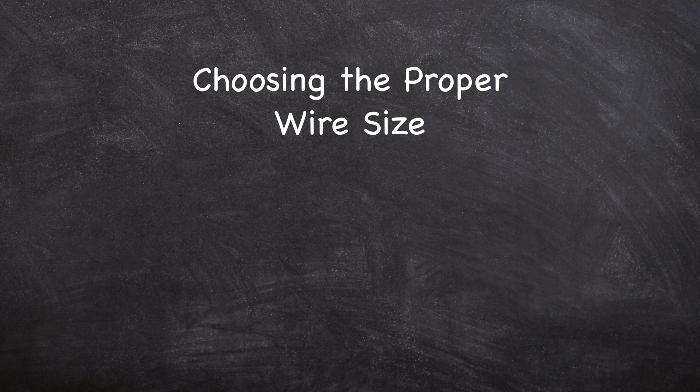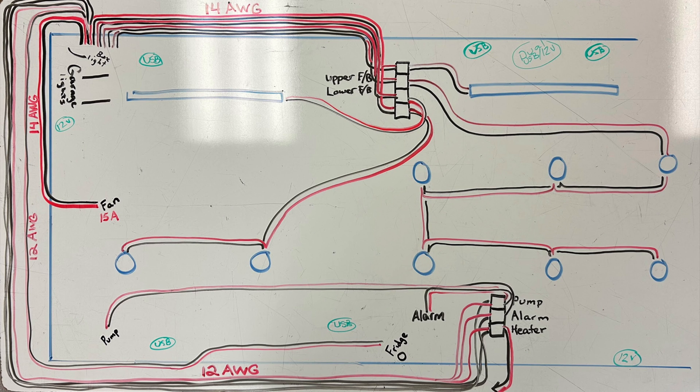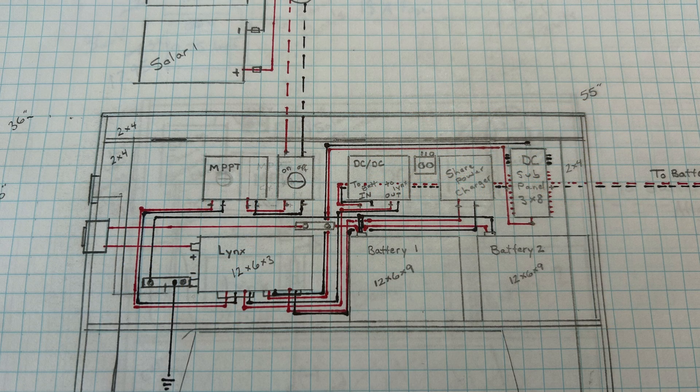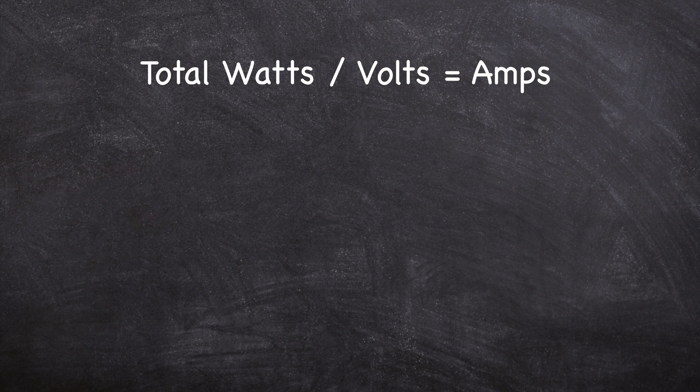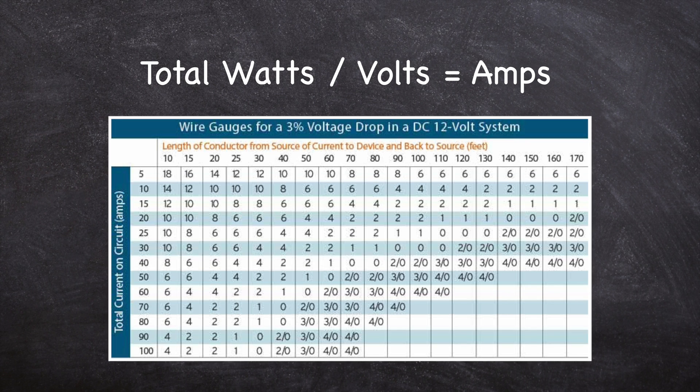Now for the part of the video you've been waiting for: choosing the proper wire size is actually pretty simple. The easiest way is to use a wire size calculator or a wire chart. Start with a diagram of all of your wire runs. If you're early in the planning stages of your van build, now is the time to minimize the lengths of your runs by placing loads close to the battery bank. Find the shortest route to run the wire and write down those lengths. Add up the total wattage on the circuit and convert to amps using the equation: amps equals watts divided by volts. Once you have the wire length and current, reference a wire chart to determine wire gauge.